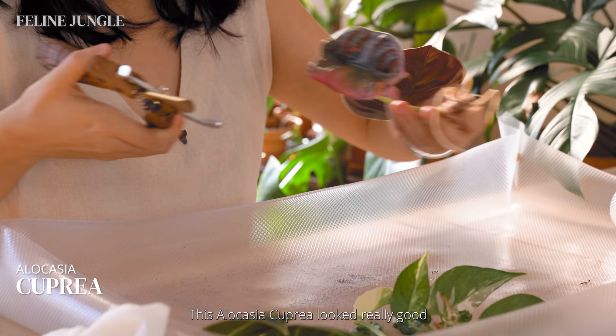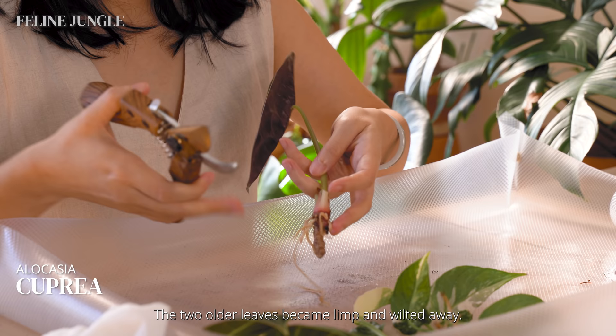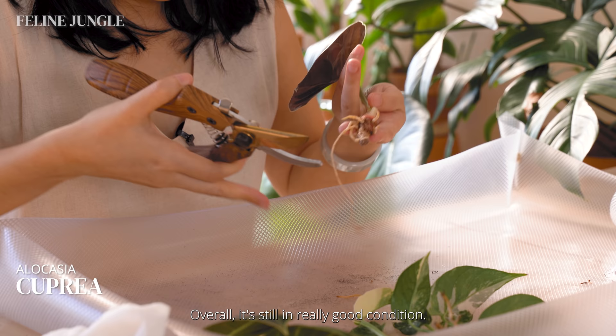This Alocasia cupria looked really good when I first unboxed it. Within a day, the stress of transit is slowly revealing itself. The two older leaves became limp and wilted away. There are also signs of root rot. Overall, it's still in really good condition — it just needs some love and some time.